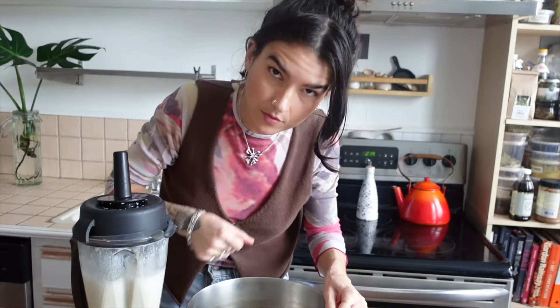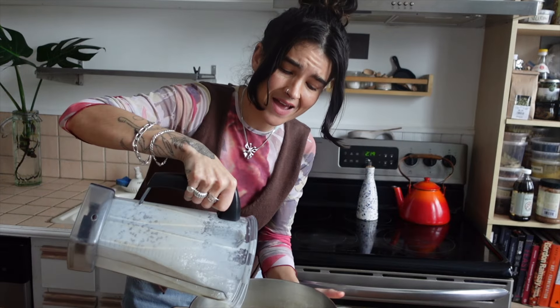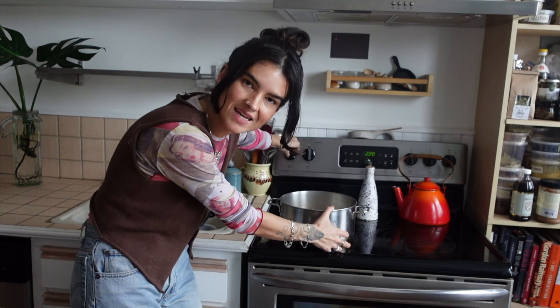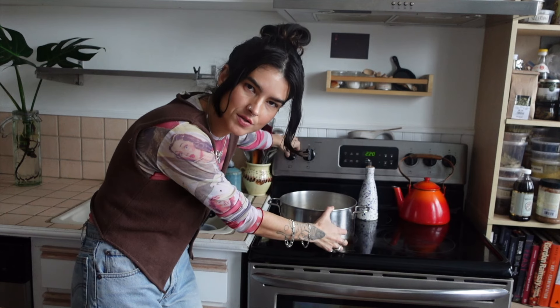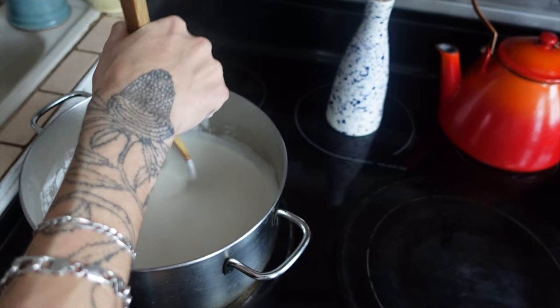There's some cashew milk on the lens — sorry about that. This is the step that some of you might not enjoy; it requires the most patience. Transfer the milk into a heavy-bottom pot, put in half a teaspoon of salt, and cook on medium-low for about 20 minutes. The thing is, you're going to want to walk away and do something else — it will burn. You need to keep stirring.